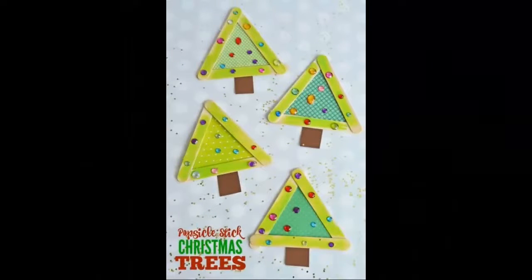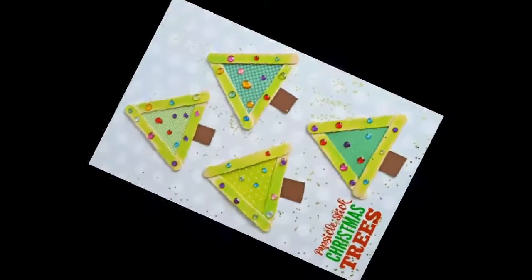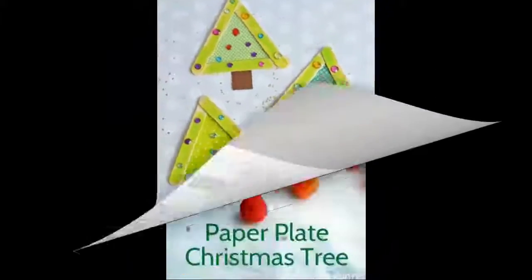Popsicle stick Christmas trees: this craft is easy and inexpensive and a must-try for the Christmas season. Decorate the popsicle trees with paint, jewels, pom-poms, and other craft supplies.